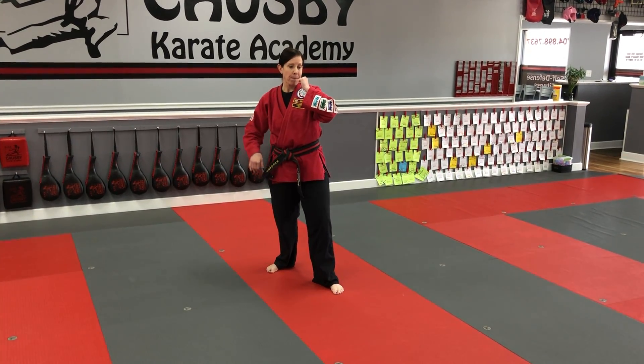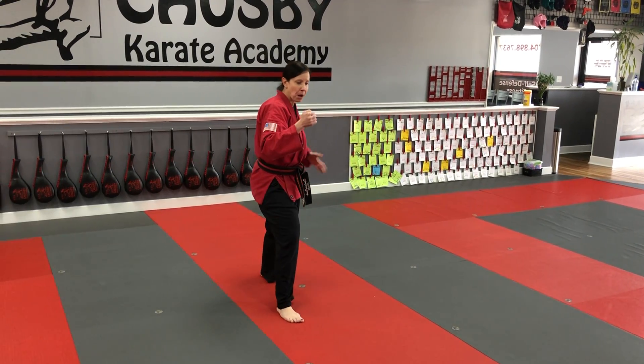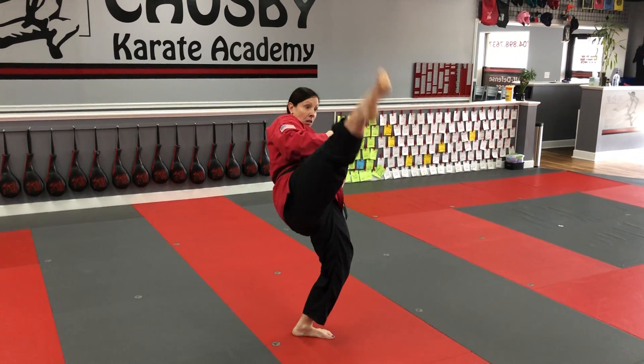So if I'm going to do jumping front kick, my back knee comes up for the kick. I'll demonstrate it on the other side for you. My back leg comes up for the kick. That's jumping front kick.